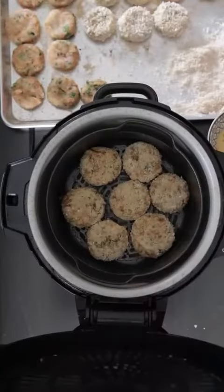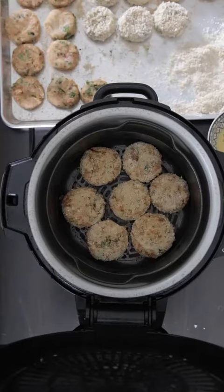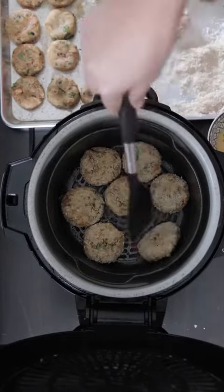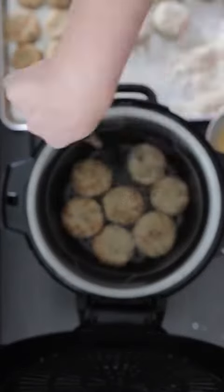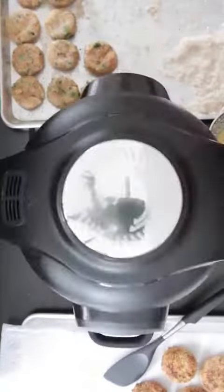These salmon cutlets are cooked from the inside, so we just need the egg wash to cook and the breadcrumbs to crisp up. These will take 8 to 12 minutes to get nice and brown and they will need to be flipped in between. Spray the cutlets with oil in between.